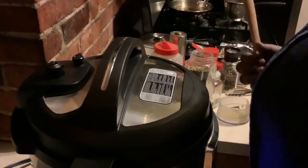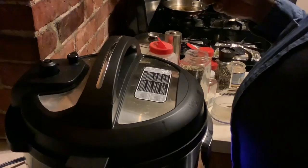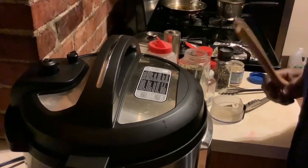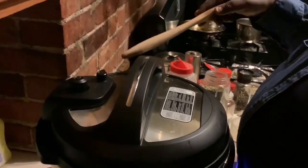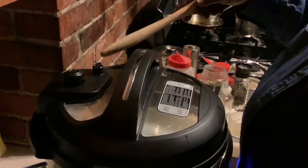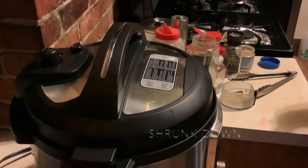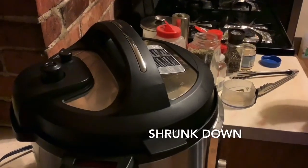Welcome back — our greens should be done, I know they're done. You can do it the slow way, but I don't have time, I'm tired, so I'm going to do the fast release — which I'm always a little scared of. Let's pop this baby open. Alright, here we go, ain't nothing but to do it, I'm about to open this up.